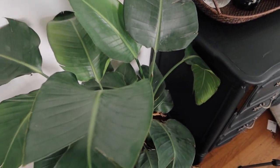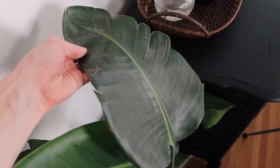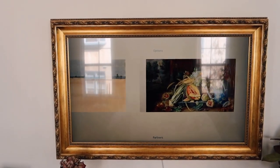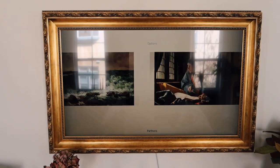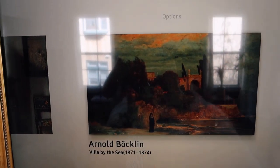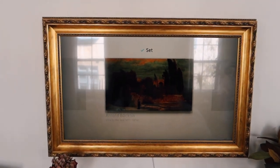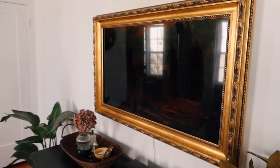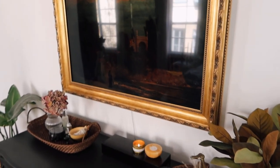Looking back at a clip, I need to give my plant a little cleaning — always remember to clean your plant leaves because they do get pretty dusty. Now, I have a Samsung Frame TV, which I love because when you're not using it as a TV, you can add artwork to it. I came across one I loved called 'Villa by the Sea' — I love the moody color palette, and it coordinates with what I've styled the dresser with.